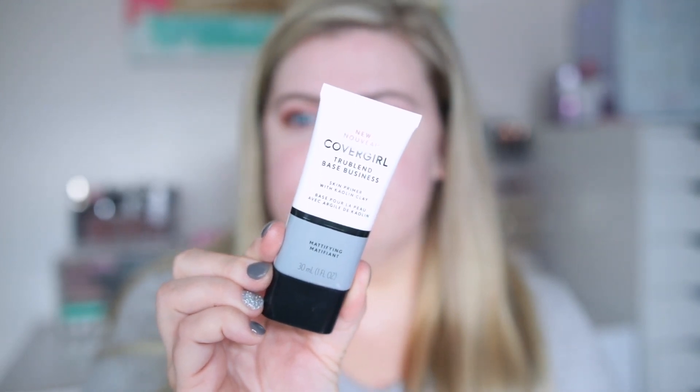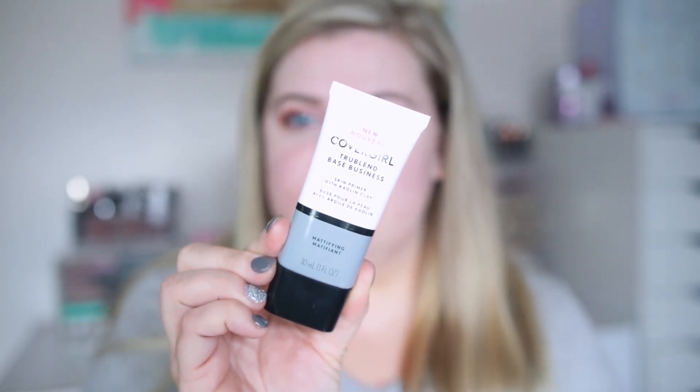Moving on to the face — I'm using this primer from CoverGirl, their True Blend Base Business Skin Primer in a mattifying formula. They have tons of options: smoothing, green primer for redness, and more. This is going all over to give the skin a more matte effect since I have oilier skin. I'm pairing it with a glowy foundation today, so the mattifying primer should balance things out.